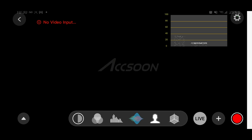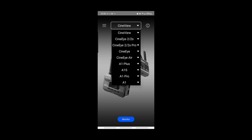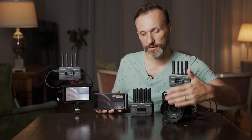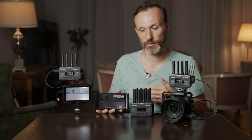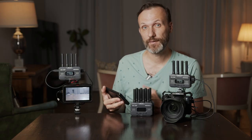Connecting your mobile device to the transmitter is straightforward: connect to the Wi-Fi signal the transmitter emits, open the app, select CineView, and tap Monitor. You'll immediately get the signal. When the device is close to the transmitter the Wi-Fi delay is barely noticeable, but farther away you'll see a slight lag — still very minimal.